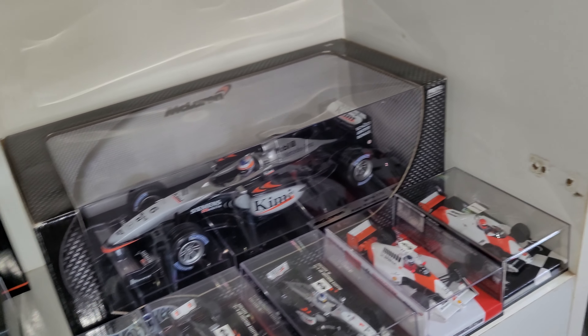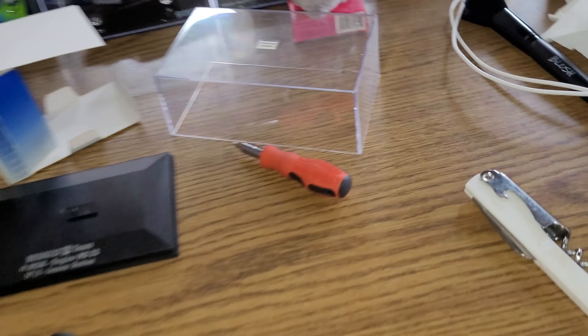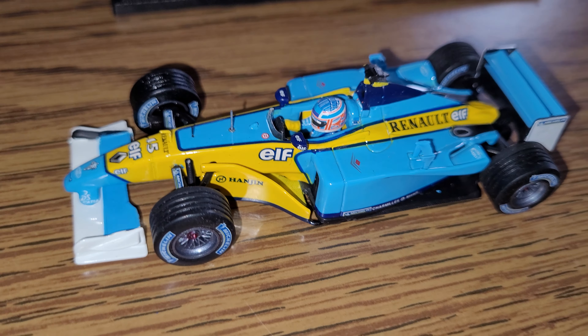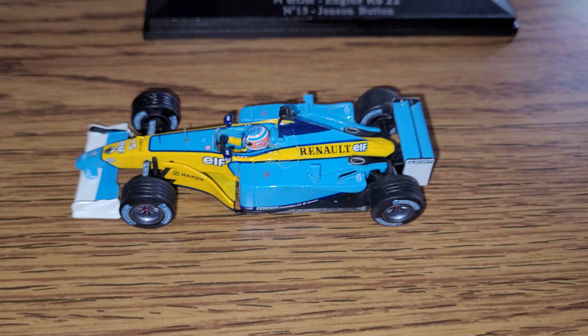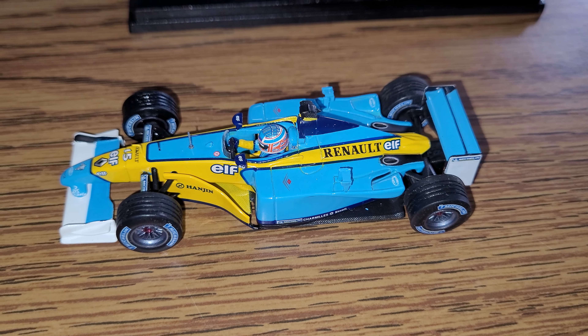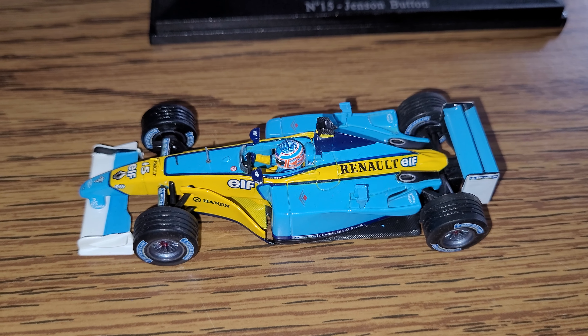And obviously the other one next to it — the best McLarens, they're just amazing. Anyway, I think I'm done with this video now. Thanks for watching and I'll be back shortly with the Mild 7 logos. See you later guys, take care.